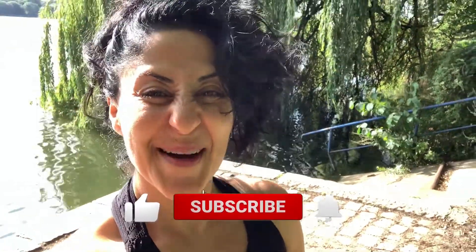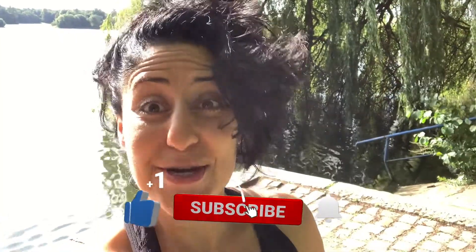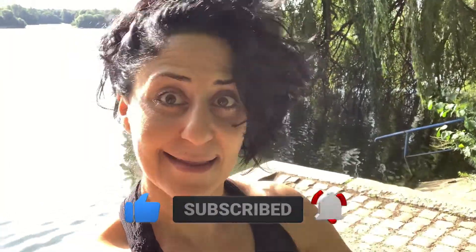Thank you so much for watching the video to the end! Don't forget to hit the like button, hit the subscribe button, and come back next week — Friday, maybe Saturday or even Sunday — because I'm gonna upload another amazing recipe video. Stay tuned!